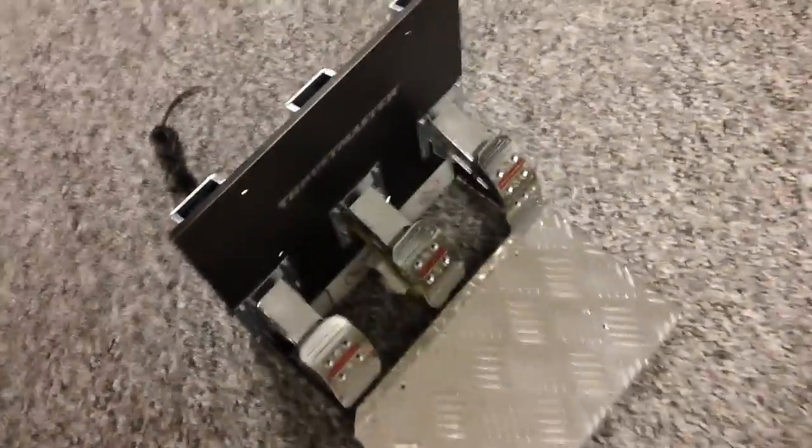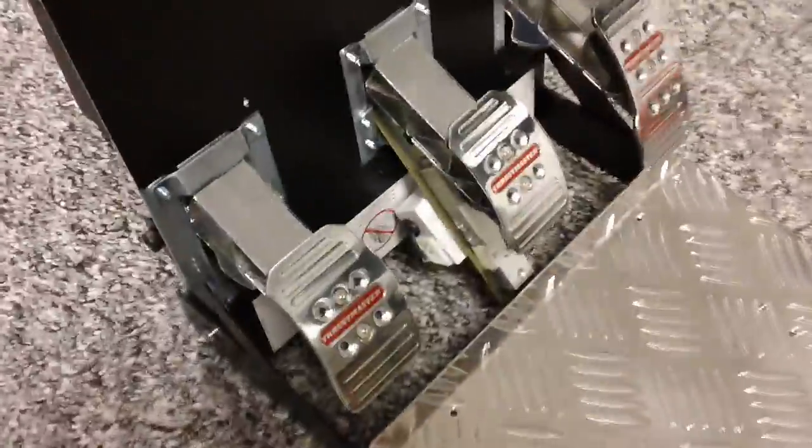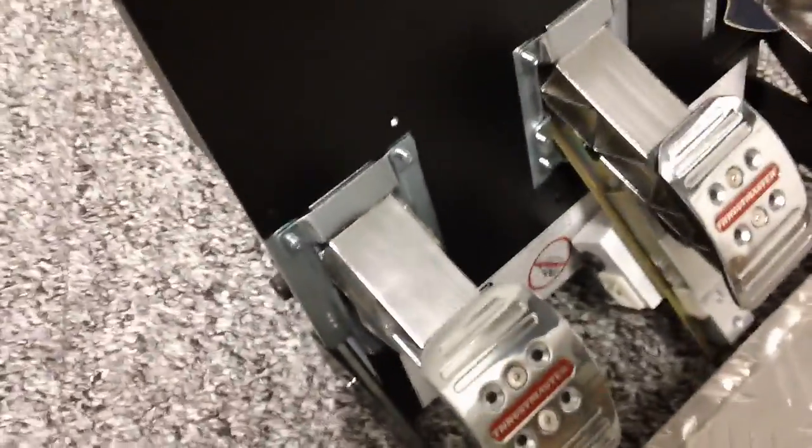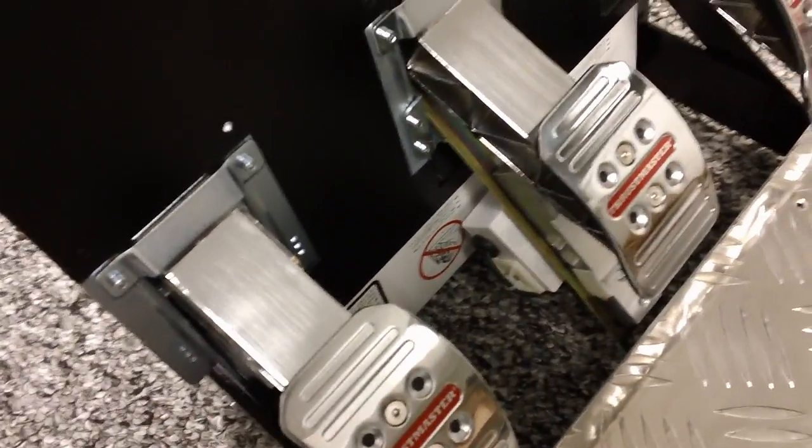One more quick look at it from this side. You plug your pedals into one side of the module and a cable that goes to your wheel on the other side.